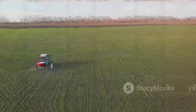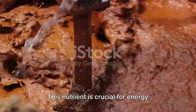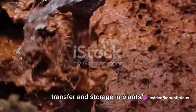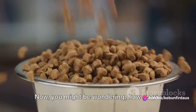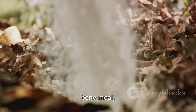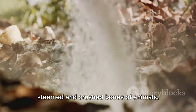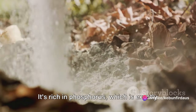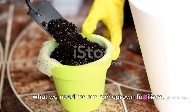Next, we move on to phosphorus fertilizer. This nutrient is crucial for energy transfer and storage in plants. You might be wondering, how do we get our hands on phosphorus? The answer is bone meal. Bone meal is a substance made from the steamed and crushed bones of animals, typically cattle. It's rich in phosphorus, which is exactly what we need for our homegrown fertilizer.